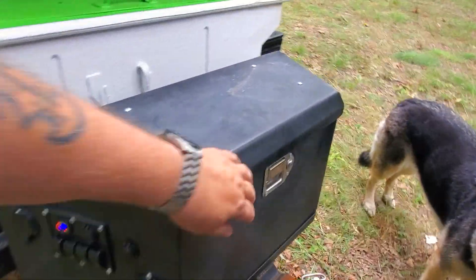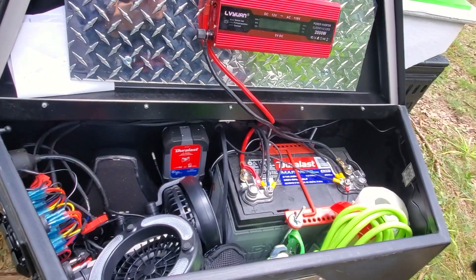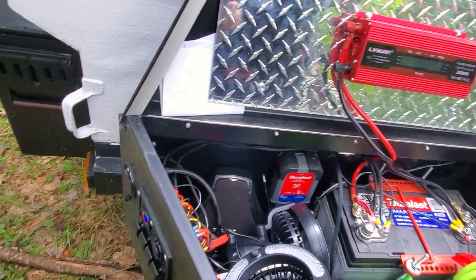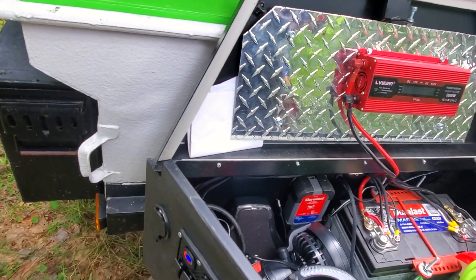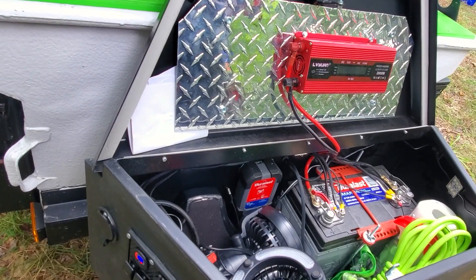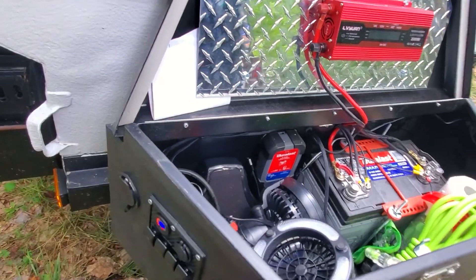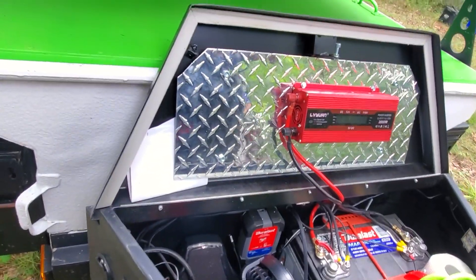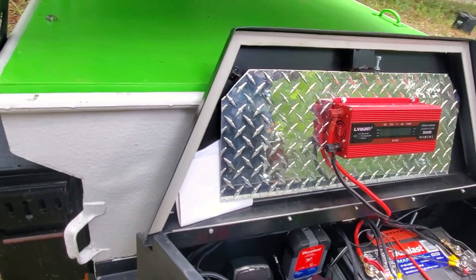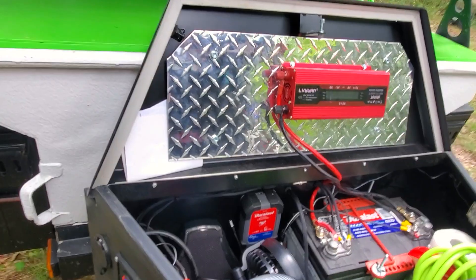Inside the tongue box resides the Group 31 AGM Marine deep cycle battery. I've also got a trickle charger in there, so when it's plugged in at the garage or at a campground it can charge the battery. I will be adding solar at some point in the future as well. There are also a couple of fans in there and I'm using some of the space for storage. The power inverter — the reason I mounted it this way was so I could change it at any point without having to drill new holes in the lid of the tongue box.